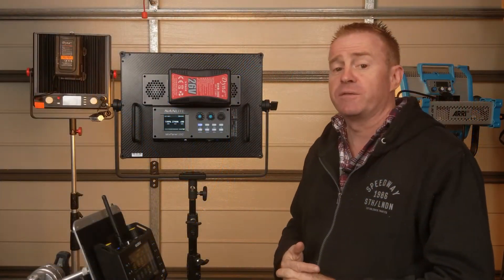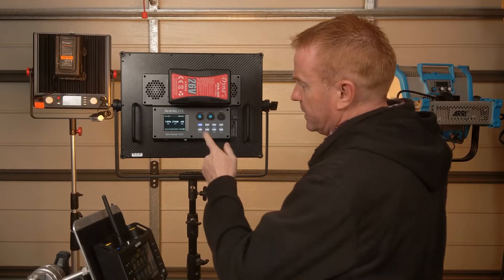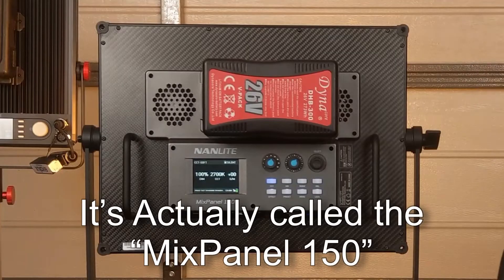Hi everybody, in this week's episode of Gaffering Gear, it is a gear review by request. We're looking at the Nanlite MixPixel 150.